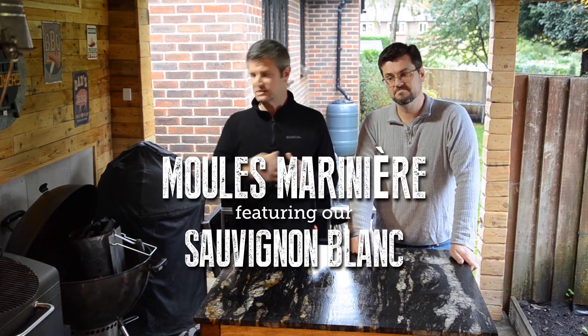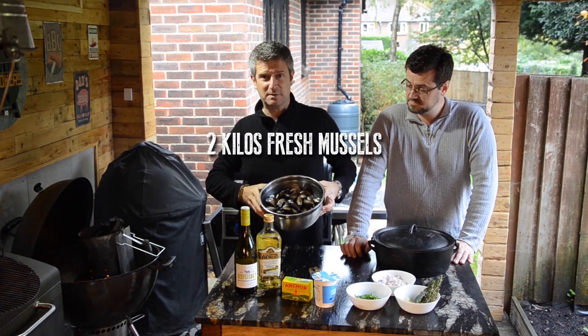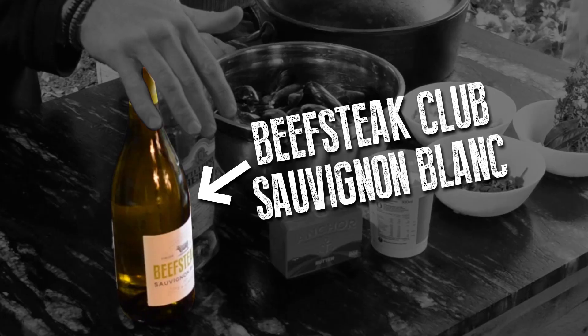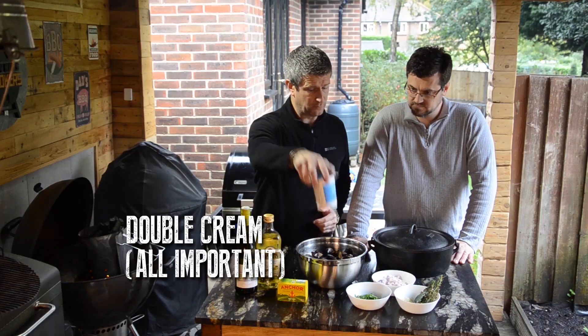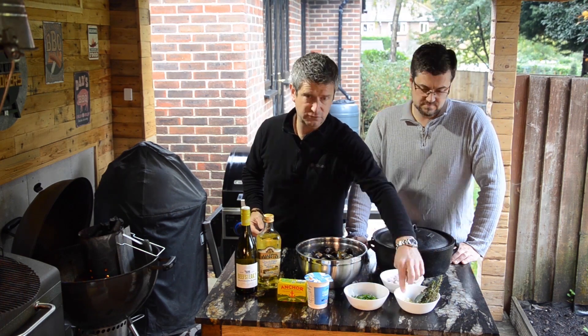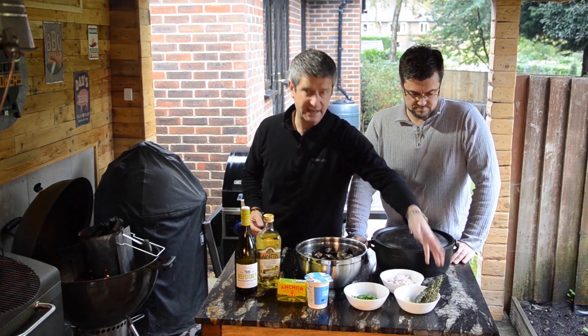We're doing some seafood on the barbecue today — it's going to be mussels marinière, two kilos of fresh mussels. We've got a good quality wine, Filippo Verrio light olive oil, some butter, all-important double cream, two shallots, flat leaf parsley, three cloves of garlic, two bay leaves and some thyme.